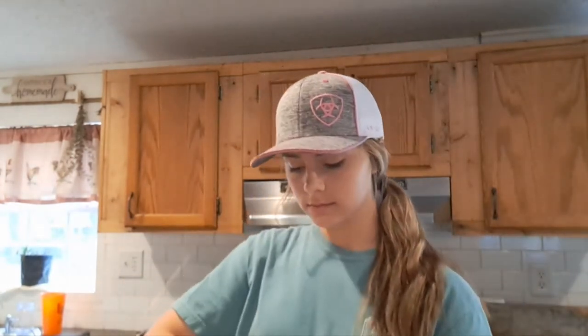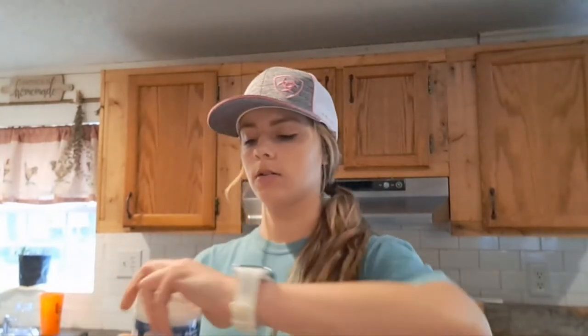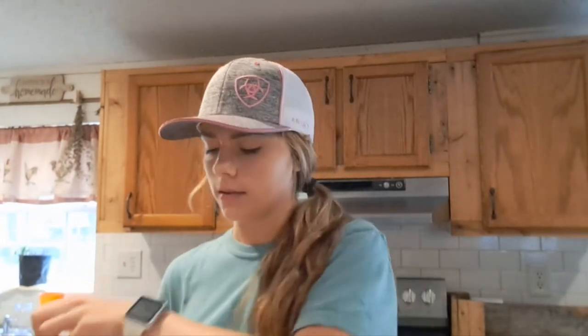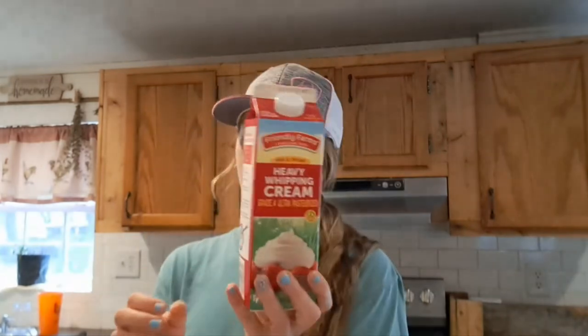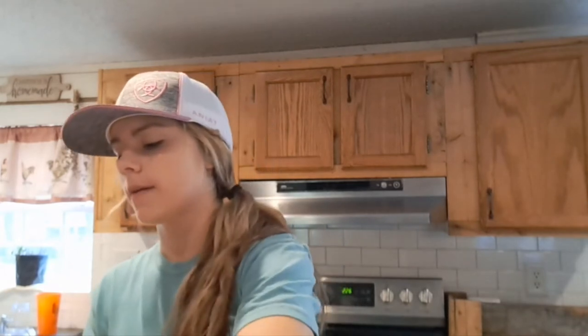Three-fourths cup of sugar. Then we're going to do one-fourth tablespoon of lemon juice — you don't need very much lemon juice at all, even when you're doing a whole gallon. Then your salt, one-eighth tablespoon — just a little bit. Then your heavy cream, one and three-fourths cups.